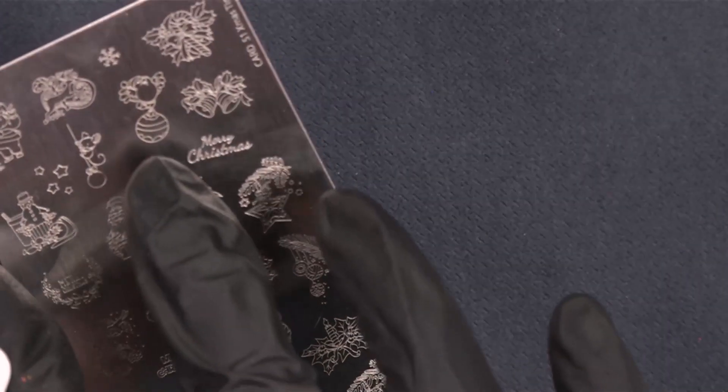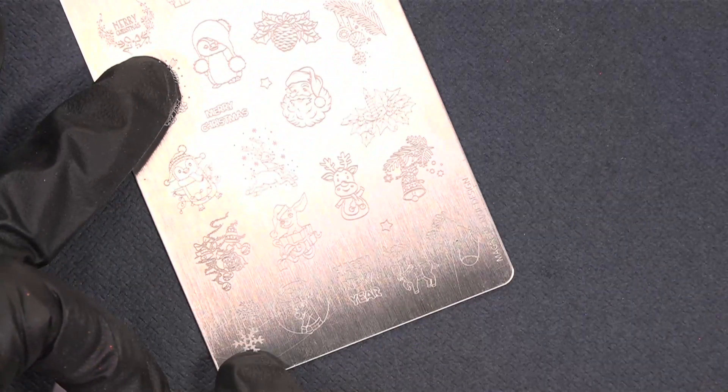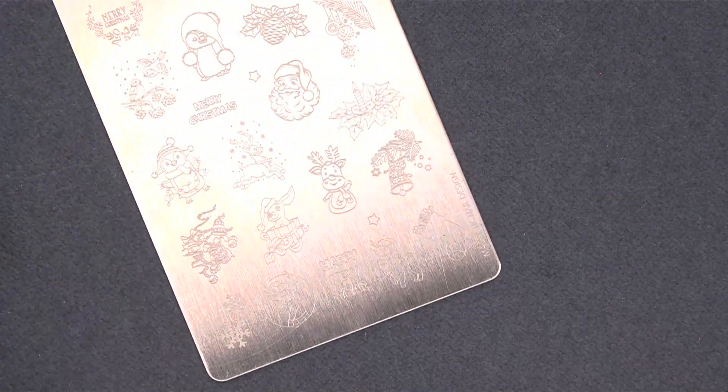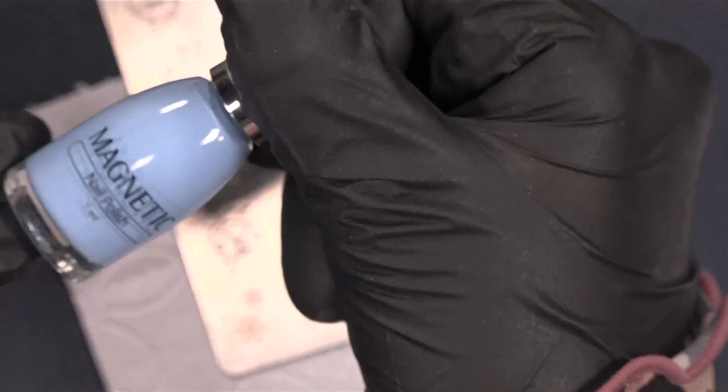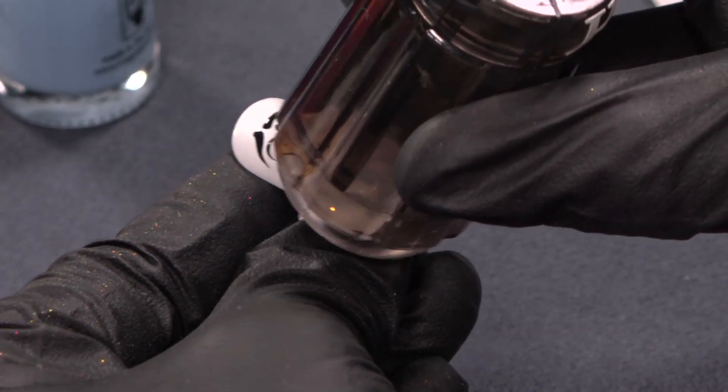With Olaf there is always snow, so we need some little snow parts on the design. I just want to use the Xmas Time stamping plate and use the small stars that are all over the plate. I will start with these two, and I will use Blue Sky nail polish — I just put on a little amount over the two stars there. Then I scrape, and now I will place the stars.